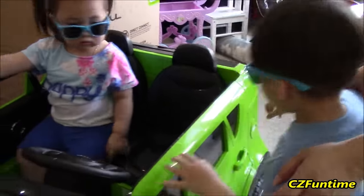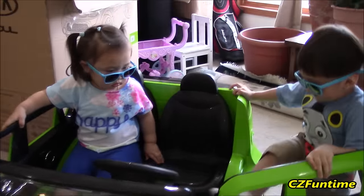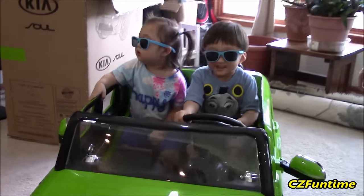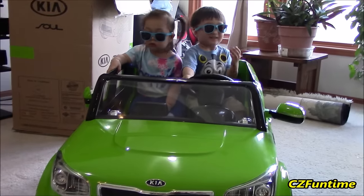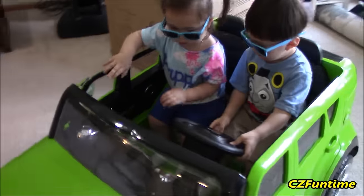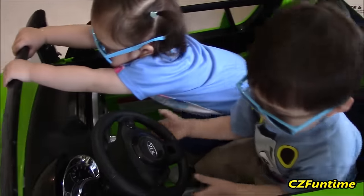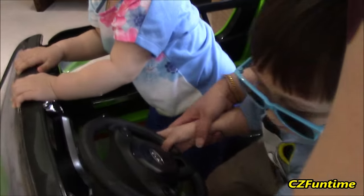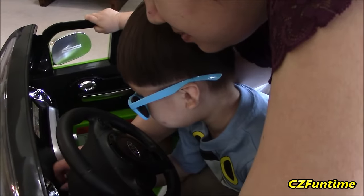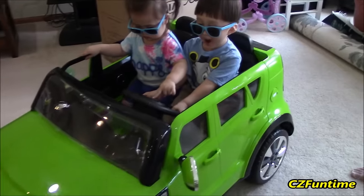Connor, mommy will open the door for you. Okay, get in. Wow, let's see - you guys look pretty cool in there. Wow, Zoe! Want to start the engine? Start the engine - turn that down there, boy. Whoa, that sounds mean! Look at that, huh? Okay, step on the pedal there. Do you know how to step on the pedal?